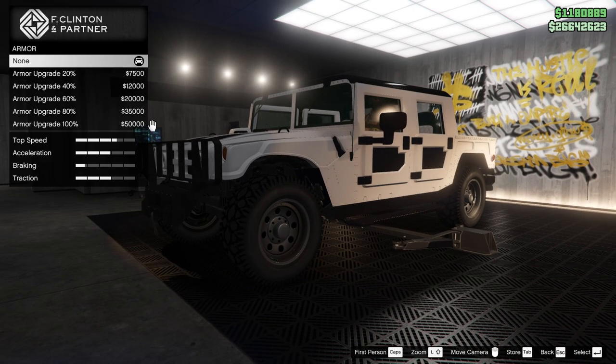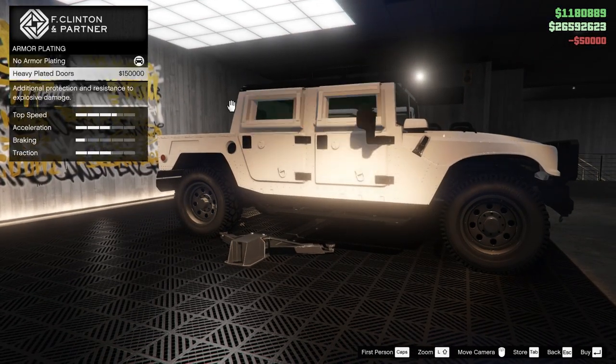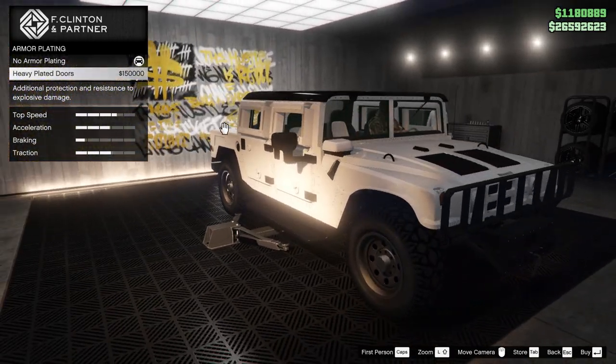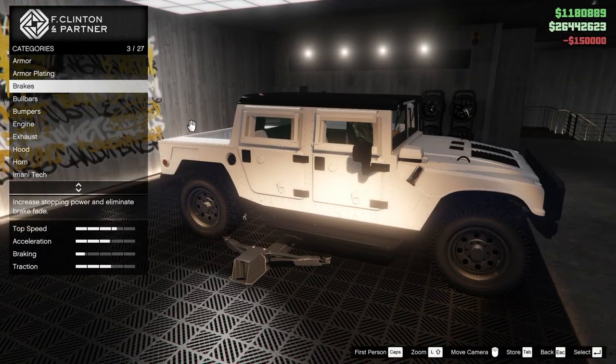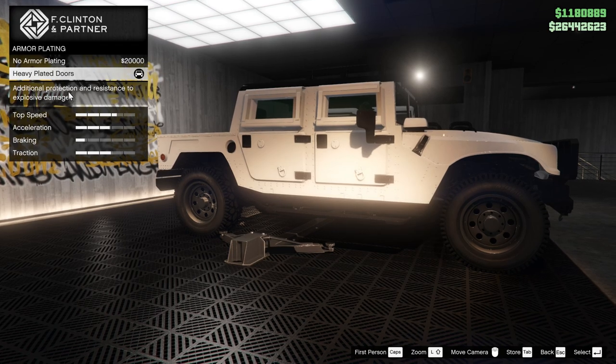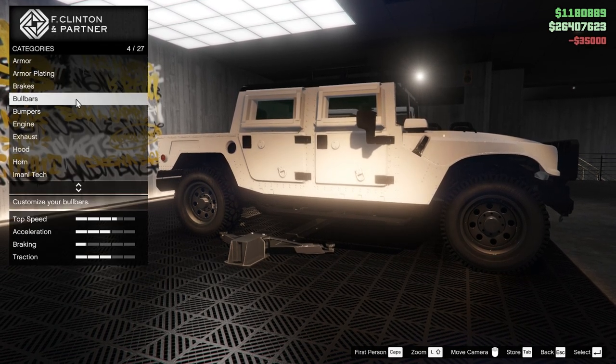It's an Imani Tech vehicle, and I don't really have an off-road version of one yet, so let's definitely do some for this guy. I can do some heavy plated doors — that looks pretty awesome. Definitely going to do that, $150,000. It adds protection not just to the doors. We'll do the brakes of course.